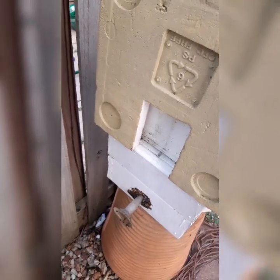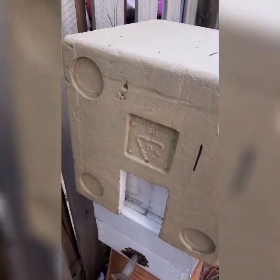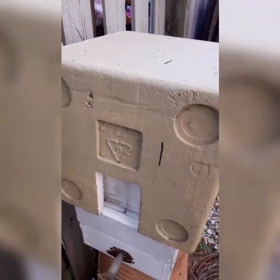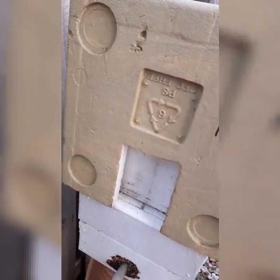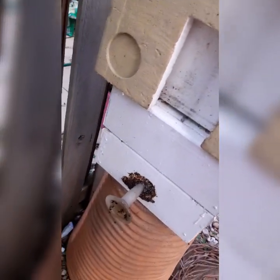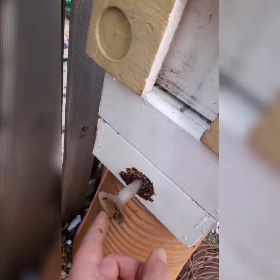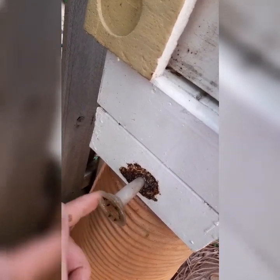You're looking at something different today - this is one of my native Australian beehives. It's come time to propagate them. What we have is a box which was the beehive, and what I've done is taken the entrance from that box and put it on another box. This is their marker, a bit like our street sign with our street number on it.